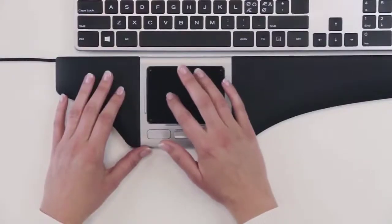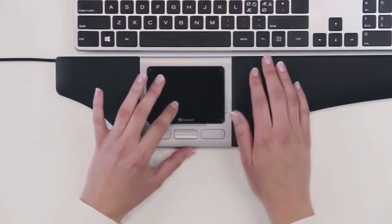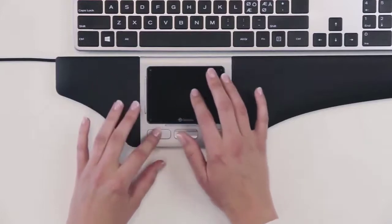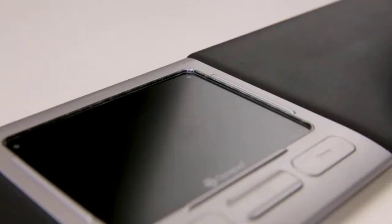Your OptiPad provides the same smooth feeling and precision as when using a smartphone or a tablet. You control the cursor with any finger of your choice, using the entire glass surface. When you touch the pad, the lights are activated to indicate that the pad is active.